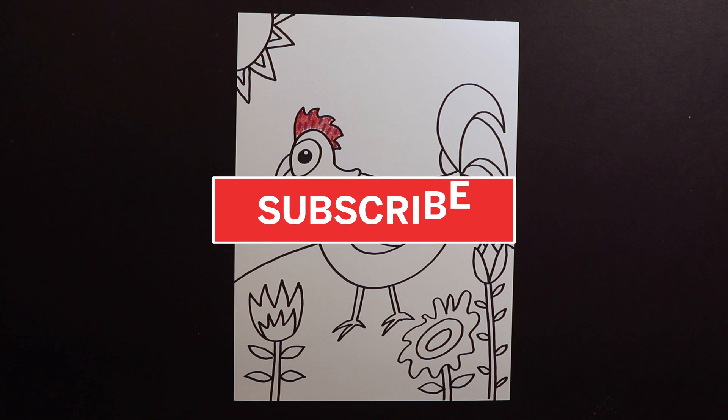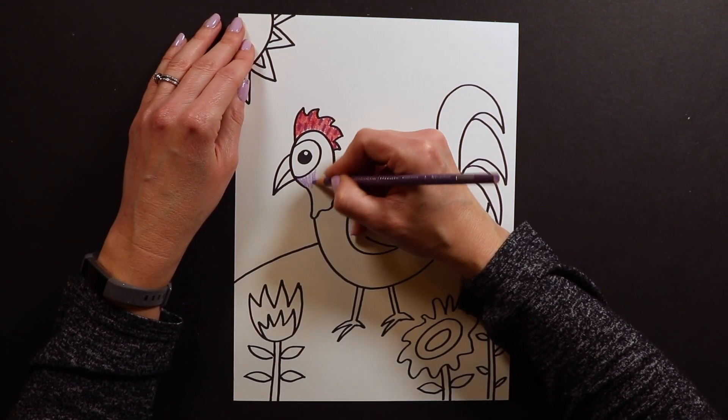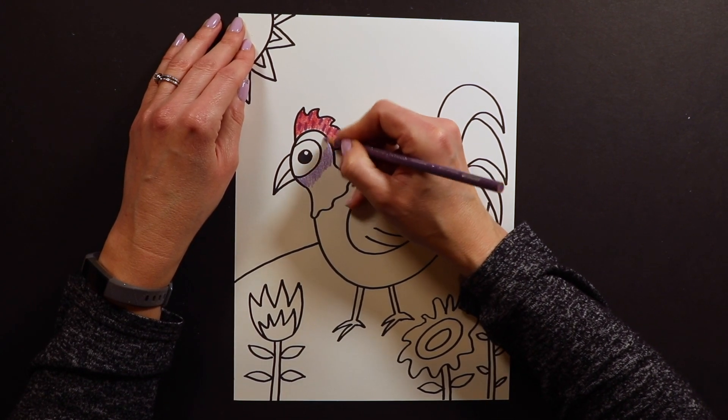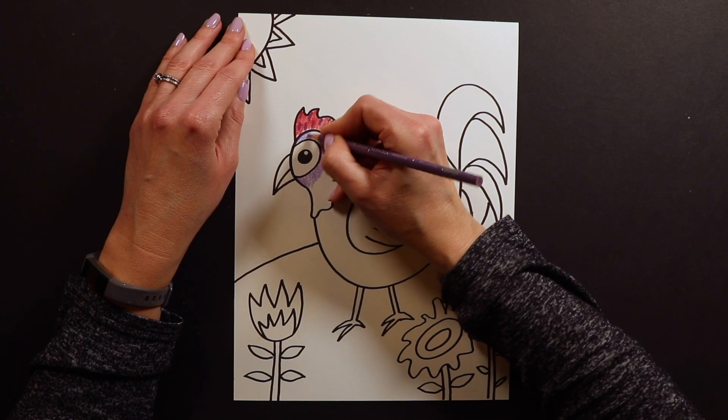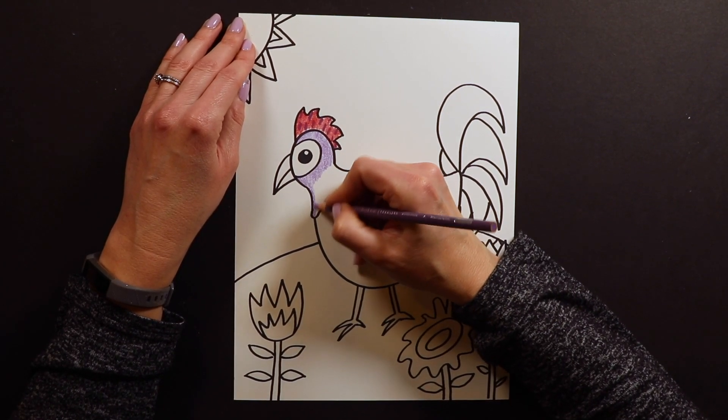Thank you again for joining me today to draw one of my favorite animals. I am continuing to post these art videos every day at 1pm, so I really hope that you will join me again tomorrow.